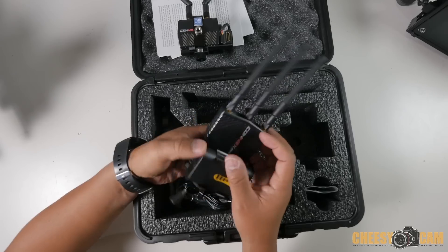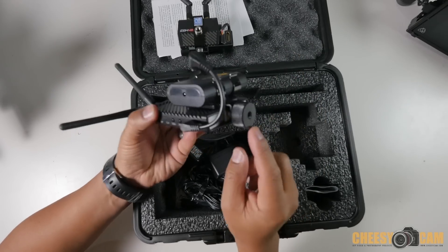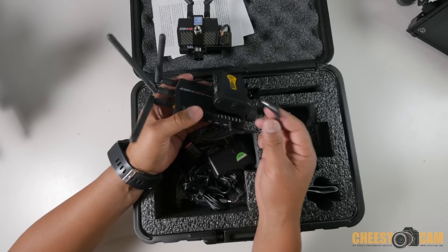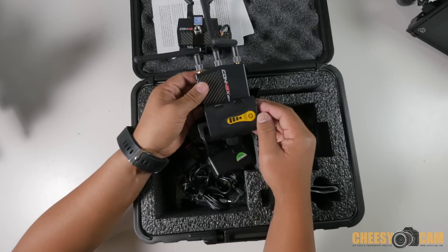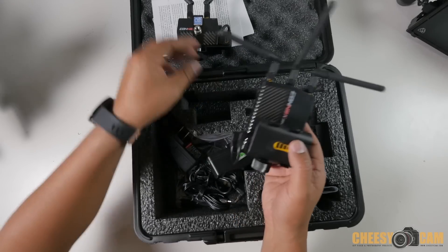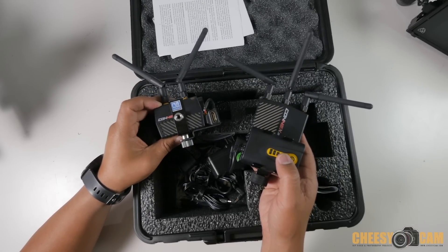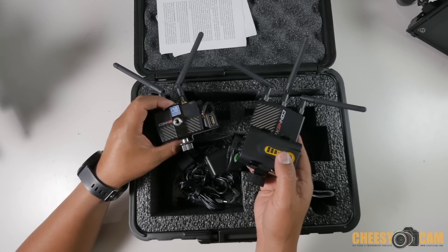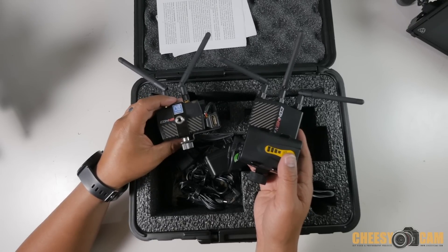Same thing with the receiver here — you've got a frame built in at the bottom, a quarter-20 thread, and they've added a power cable to this battery. This battery is very cool because it's about 8.4 volts, rechargeable, and very small. This system right here is really small. It has an HDMI input and can transmit about 1,600 feet — somewhere around the length of five football fields — so very far and at very high resolution.